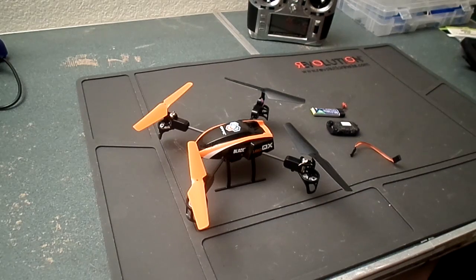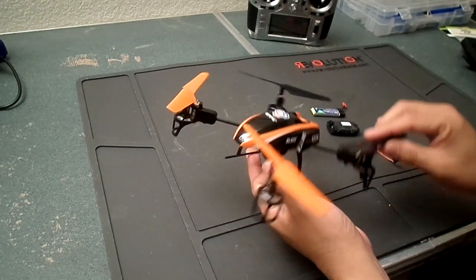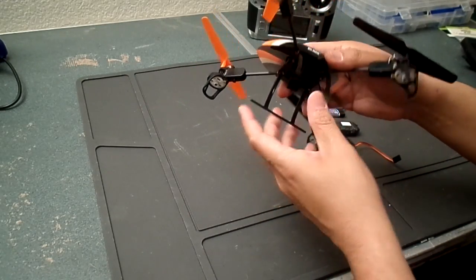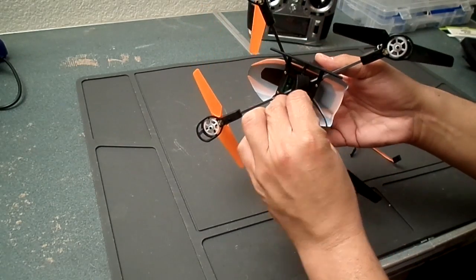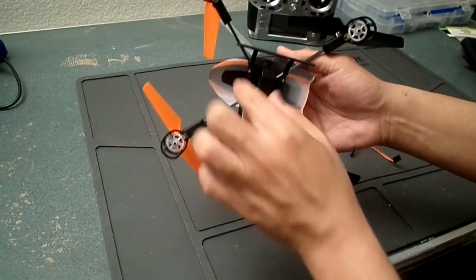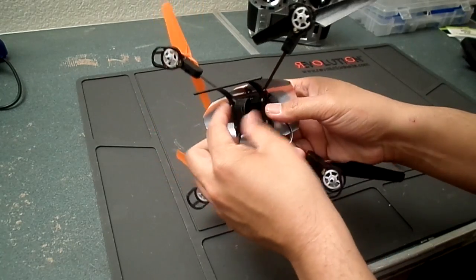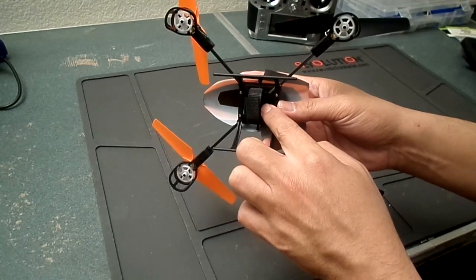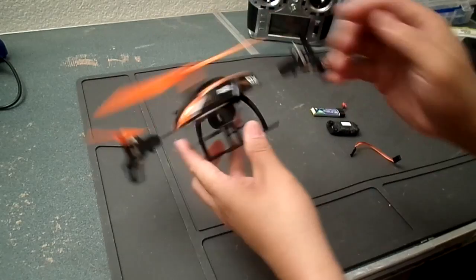I basically got this out of the box. It's fully assembled — it's a bind-and-fly model, the one I picked up. The only things you need to attach are the landing gear and this velcro strap. The landing gear attaches with four screws, and the velcro strap goes in a little channel and holds the camera.